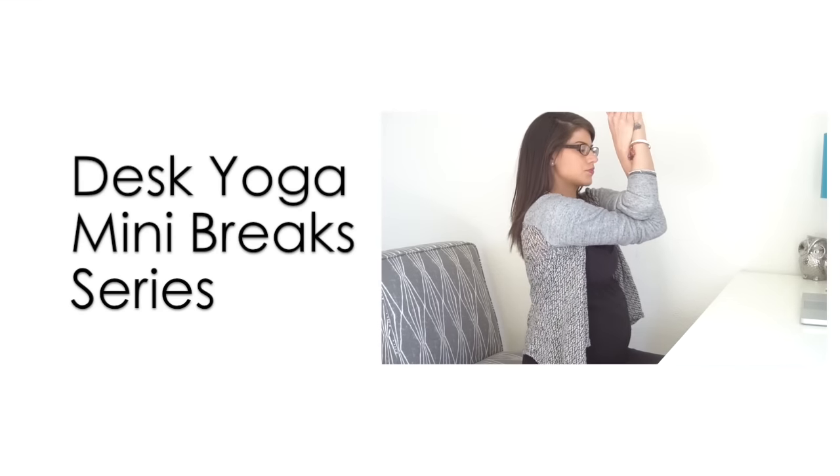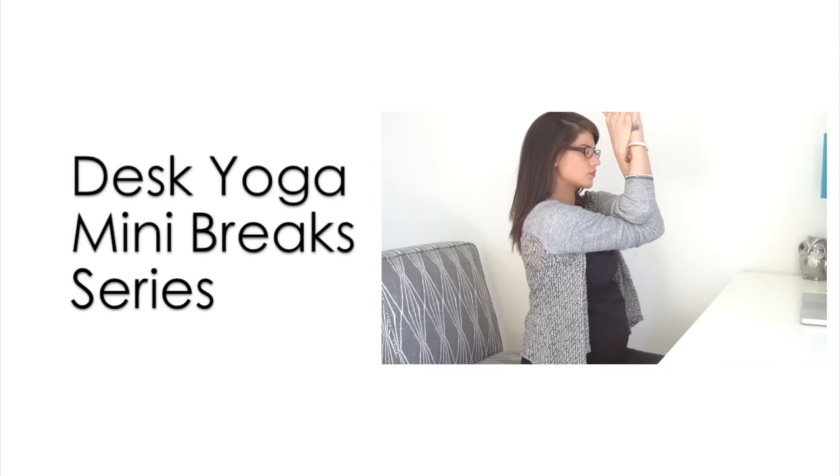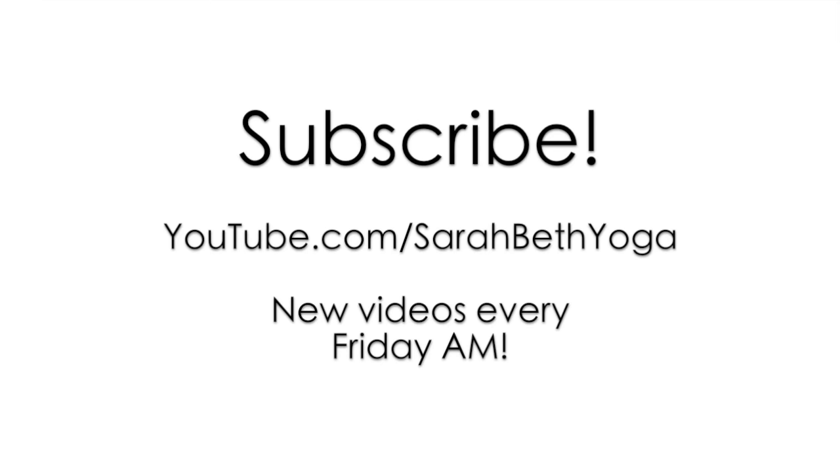And that's it for the wrist routine. Thank you for joining me today. Make sure you check out the rest of the desk yoga videos for more quick breaks like neck and shoulders, hips and low back, a mental grounding, and improved posture. See you next time.